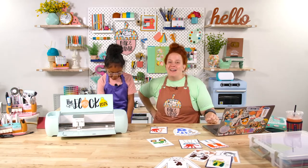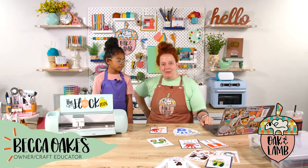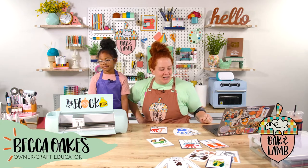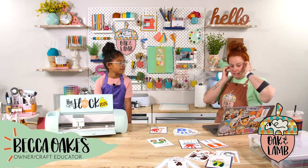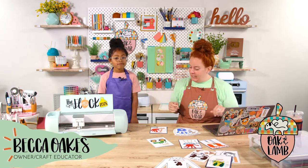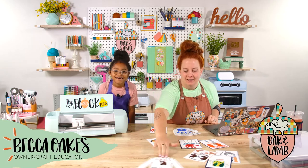My name is Becca Oaks. I'm an owner and craft educator here at Oak and Lamb. Miss Rachel, my co-host over there, is also an owner and craft educator. And we're going to get a little crafty today. We've all been missing Fallon - we're glad she's here. Nana's on - do you want to say hi to Nana? Hi Nana!